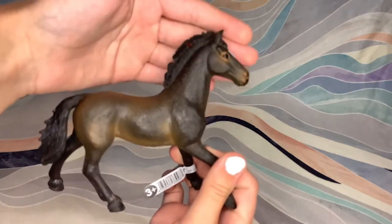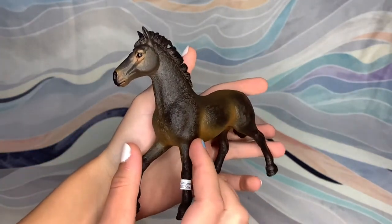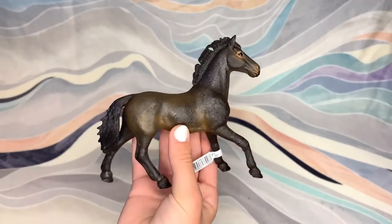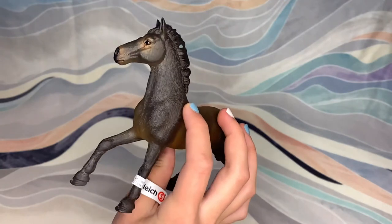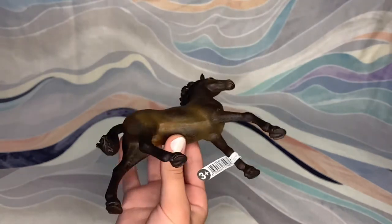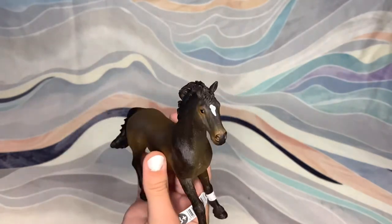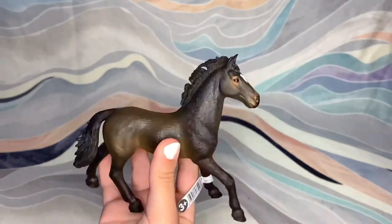This is the Oldenburg stallion. He's really pretty — he's got really nice shading. The color on camera is a little bit different from how he is in real life; he's a little bit more warm toned. But this guy is absolutely gorgeous, I love him. He's in perfect condition as well. I'm really glad I got this guy. The Schleich horses this year are way nicer than they have been in the past few years, which I'm really happy about. I feel like maybe something's changed. Hopefully the models next year are as nice as they are this year because I am pretty impressed so far.